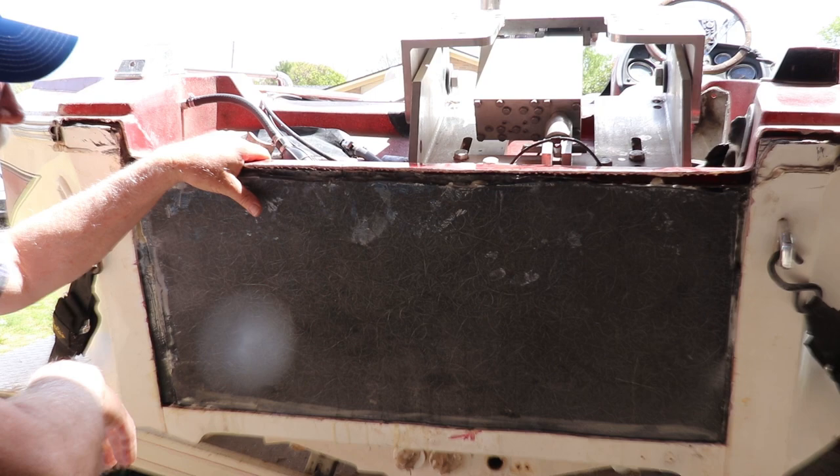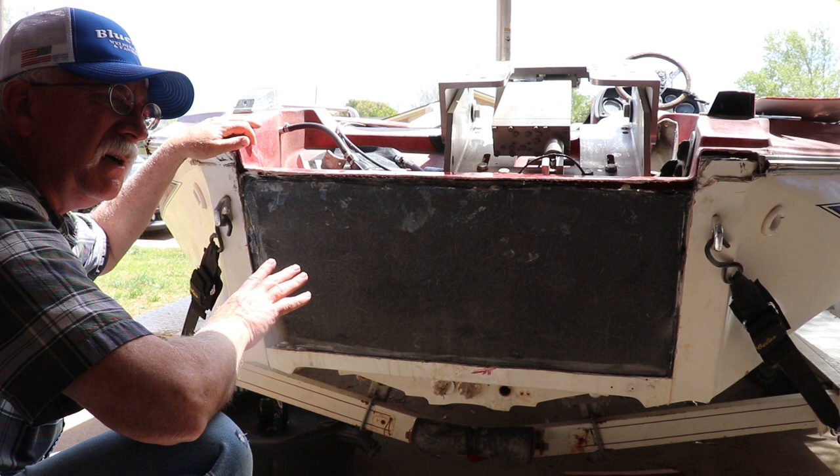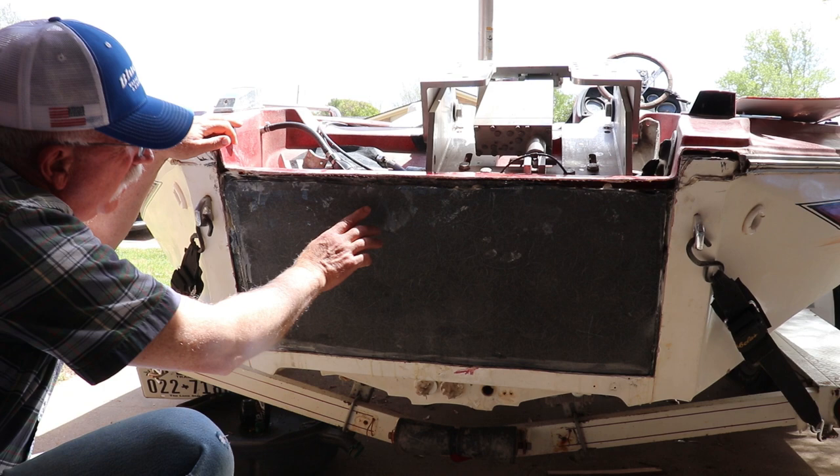There are some screws that go down through there and that holds the aluminum cap plate on the transom, so we need to have that area pretty solid. We're going to mix some chopped strand fiberglass material and some 406 filler and make it pretty thick so it'll set in there and hold those screws. The deepest gap is probably three-quarters of an inch, so we'll need to get all of that filled up and ready for the 1708.